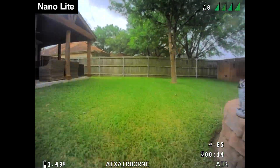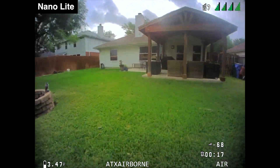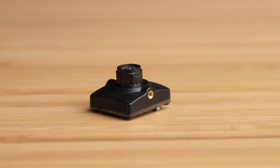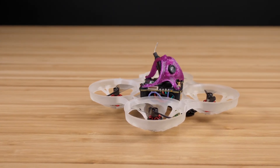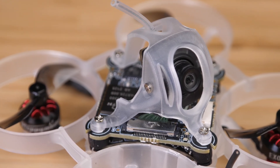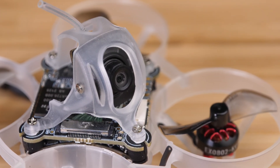This is probably the most conflicted HD Zero camera review I've done, because I think the camera performs amazingly well for how small it is but it also has some clear shortcomings compared to the other HD Zero cameras. The reality is that the Nano Lite is a tool for a specific job. If you're building a whoop or a micro where every gram of weight matters, this camera is going to give you unbeatable performance for its weight — there are tangible benefits over analog cameras and it's light enough to make HD Zero a viable option for these smaller drones.